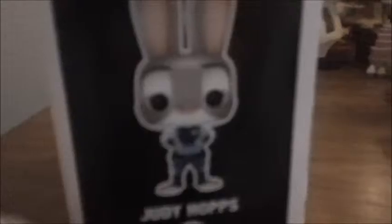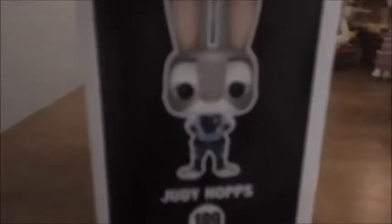And this is what her box looks like — there's an image of her, and she is the 189th. The top of her box is pretty much like the Nick Wilde one I showed you yesterday, but it's Judy. The back of the box is the same thing as it was yesterday. The side of her box — this is Judy Hopps — and number 169, so I'll be back with her.